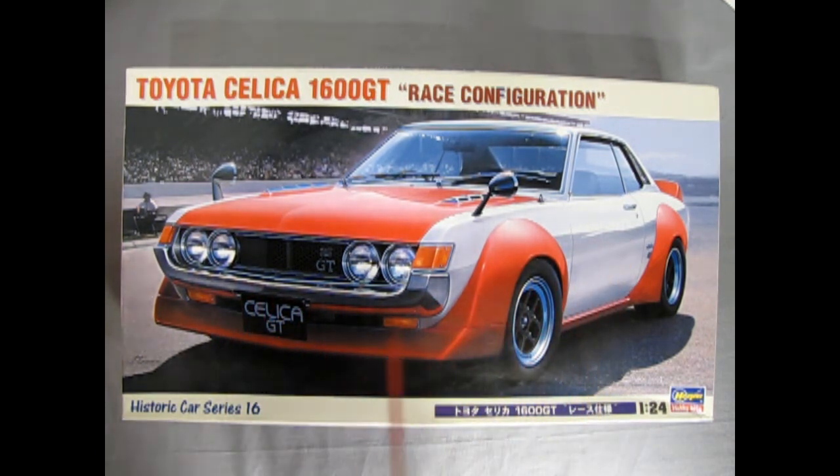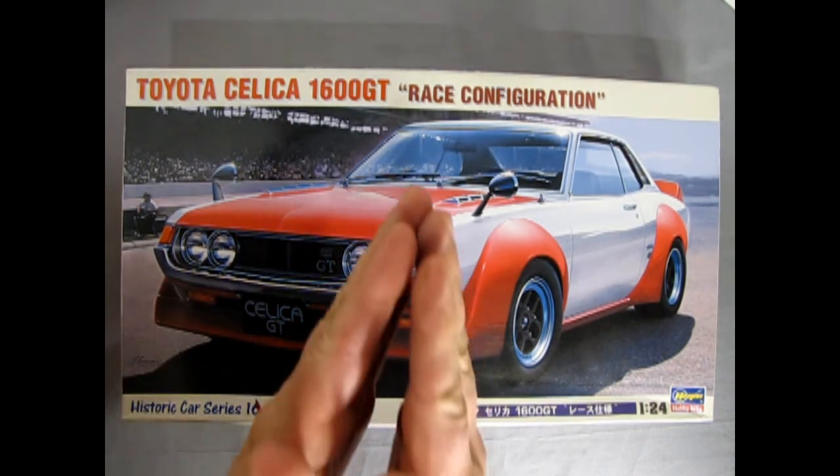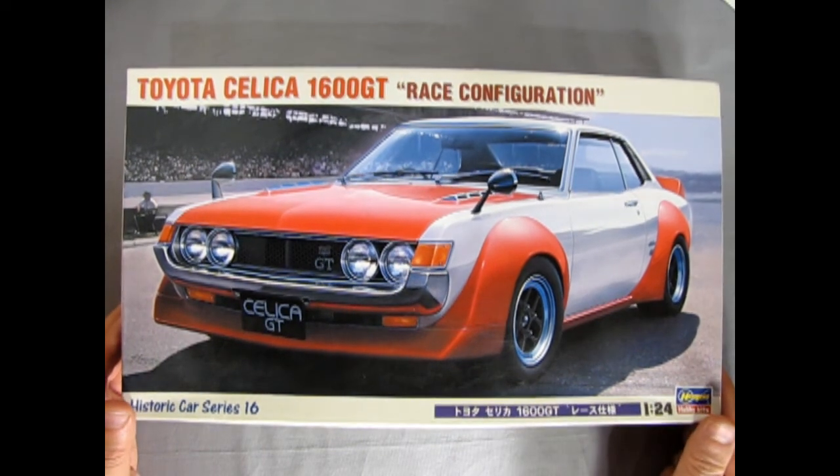I almost had the opportunity to get one of these real cars — the stock version from a friend — but I turned it down because the car was so rusty that the door had rusted and gone completely straight. It was a British Columbia car and Japanese steel didn't quite work well near saltwater.